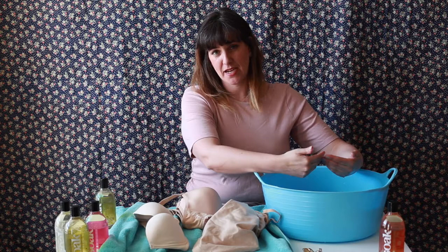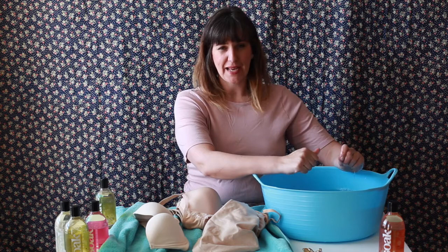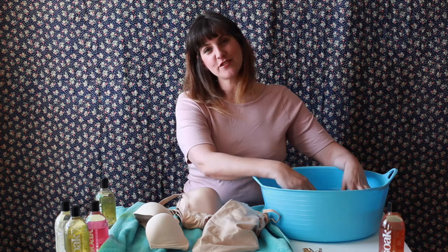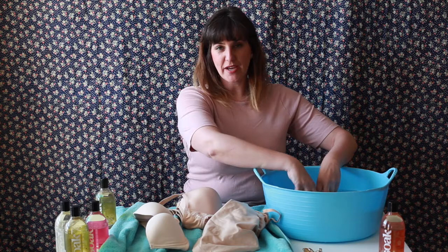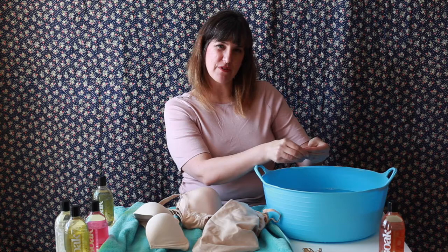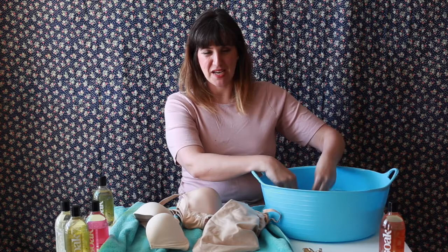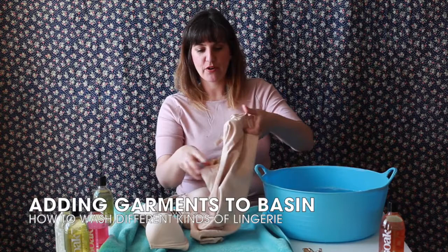We're swooshing around room temperature water. It's really important that I'm comfortable putting my hands in here because I'm going to be doing it over and over again. The number one reason people don't like hand washing is they don't like sticking their hands in the water and getting residue on their hands. With Soak, we go from start to finish without really moving because Soak is a no-rinse wash. It's formulated with naturally derived biodegradable ingredients, so there's no residue or buildup on our hands.